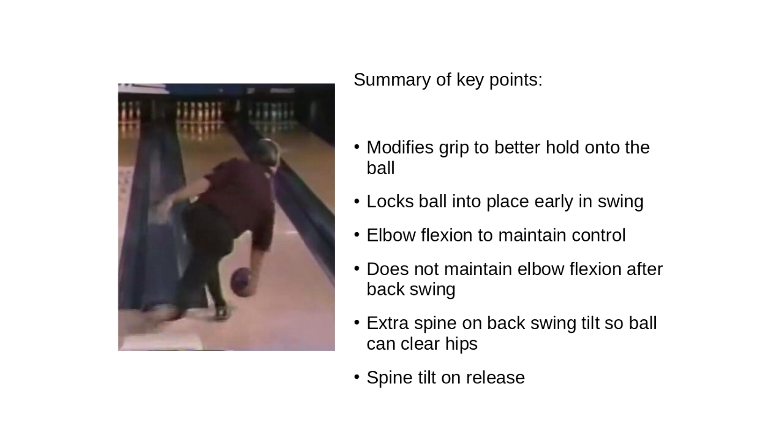Thanks everyone for watching. In summary, the key points are: a modified grip that allows you to hold onto the ball better by sticking the fingers all the way in; locking the ball into place pretty early in the swing rather than playing a balancing game; elbow flexion to maintain control, which doesn't need to be maintained once the arm goes forward; extra spine tilt on the backswing so the ball can clear the hips; and extra spine tilt at the release point, which allows you to get down further, get more leverage, more power, and more speed. That spine tilt also allows you to maintain the ball cradled under the shoulder for better control.